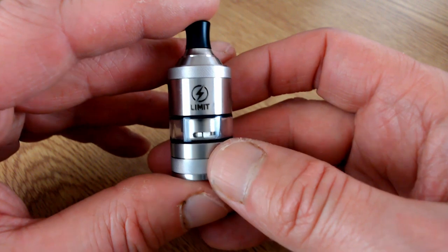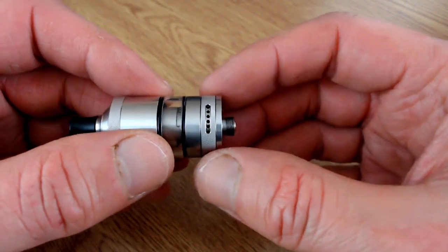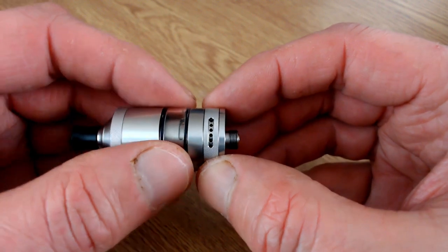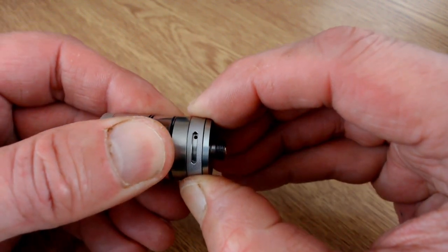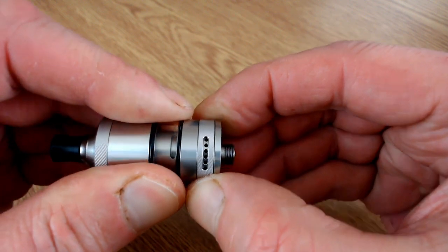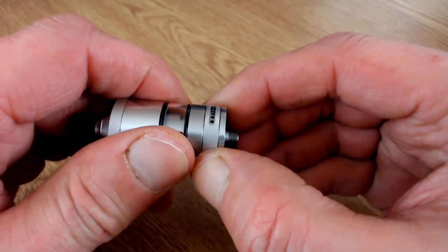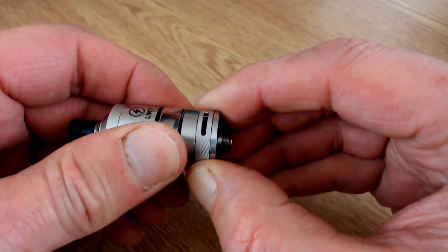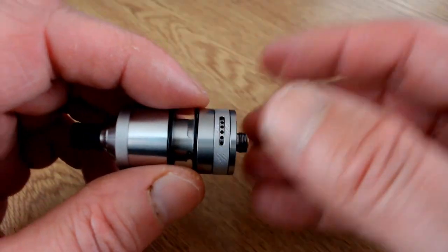On the front it has the logo with a glass display window. On the base there are six air holes which you can close off one by one - all the same size: one, two, three, four, five, and six. It stops there, and you can also turn it all the way around to reveal a slot for direct to lung, with a stopper on that side as well.